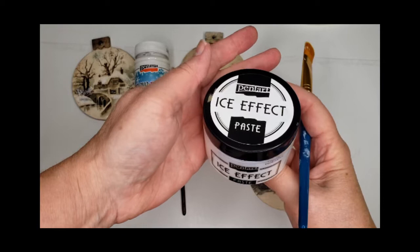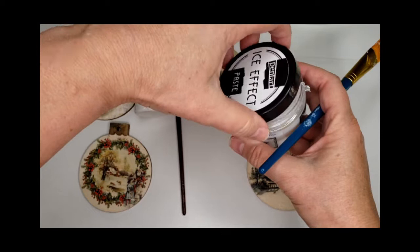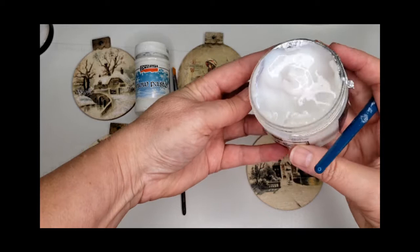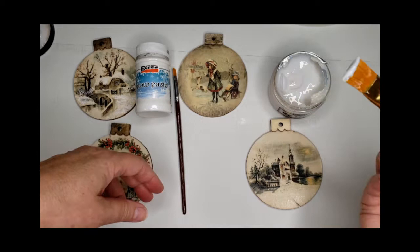The Ice Effect has a very thick consistency, similar to that of a wallpaper paste. As you can see, I'm turning the jar and it doesn't really move. And you get a lot of product in this container because it goes very far.